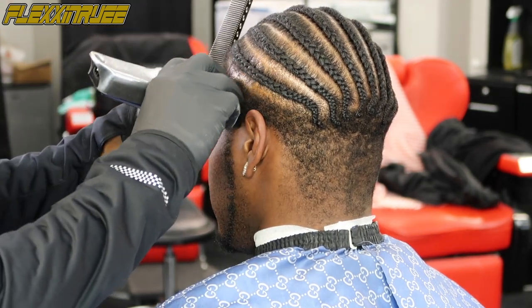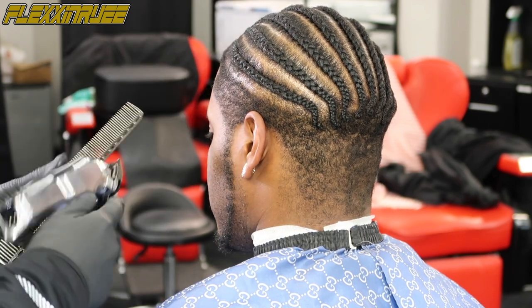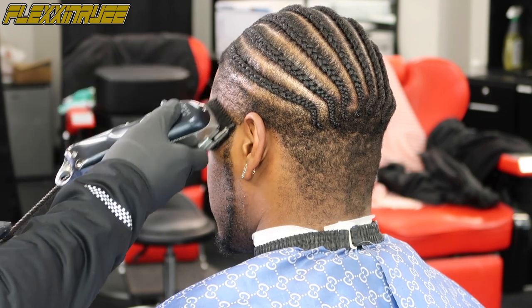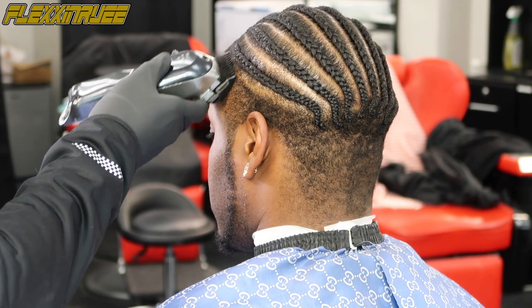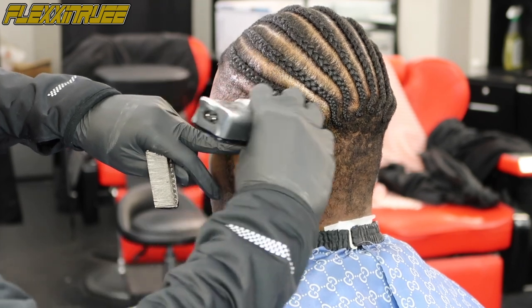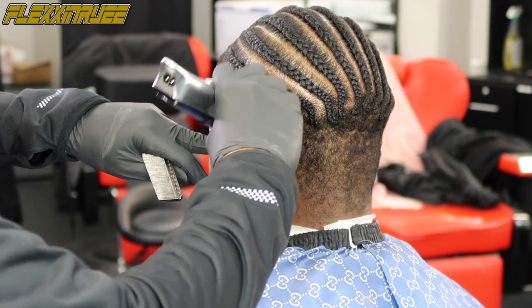I'm using my Wahl Five Star Senior Cordless with my number one guard, going with the grain. Then you can see I'm going against the grain to bring that bulk down to the desired length. Just keep combing it and going over it until you get that definition you want — going with the grain, then against it, folding the hair down.